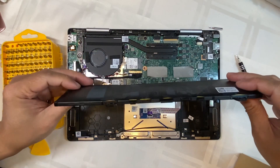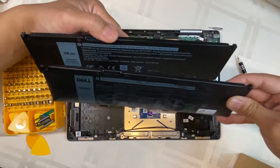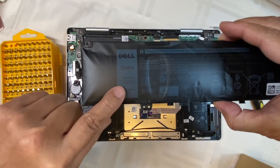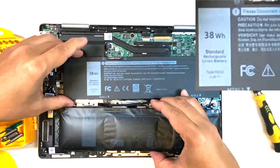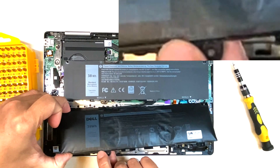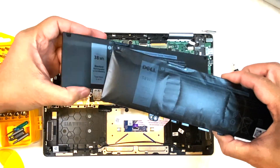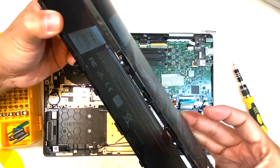Look how bloated this battery is compared to the new battery. As I mentioned, when you order the new battery, check first what type of battery you have. It says here: lithium ion, standard rechargeable with 38WH — which is exactly the same one that I purchased. Also, this is an M2 XL3, which is also the same as the new one. Here's a side-by-side comparison — you can see how flat the new one is compared to the old one.